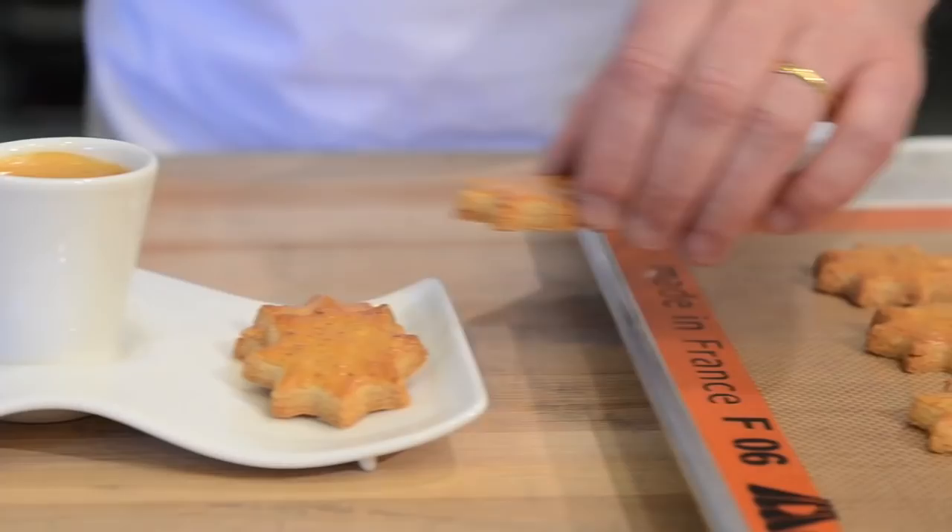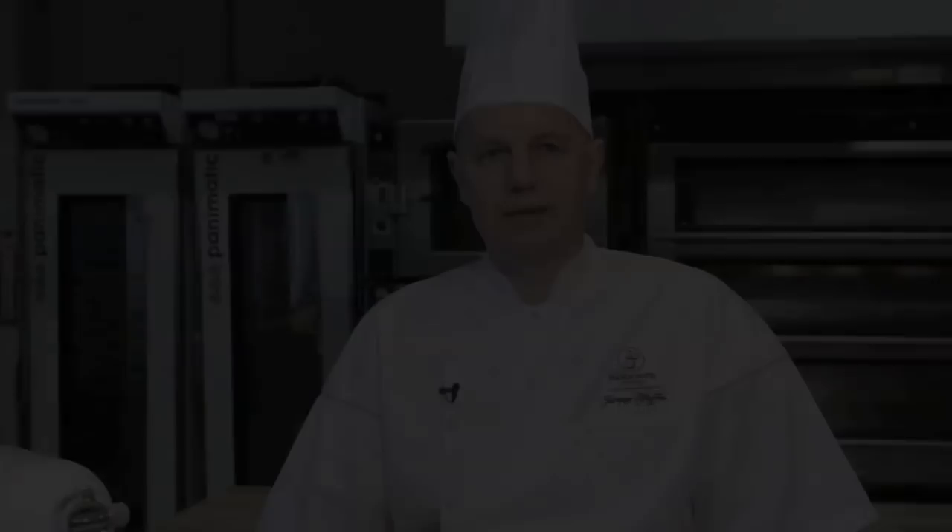Hello, I'm Jackie Pfeiffer from the French Pastry School in Chicago, and today I'm going to make sablé cookies.